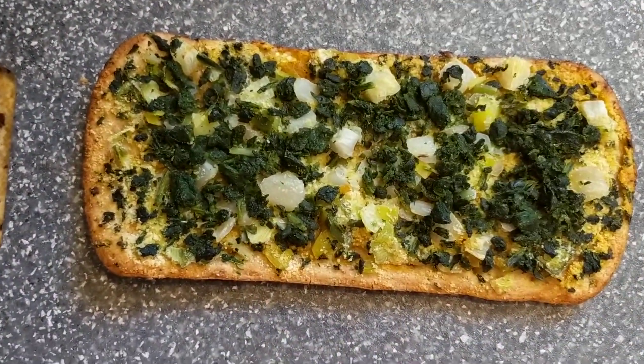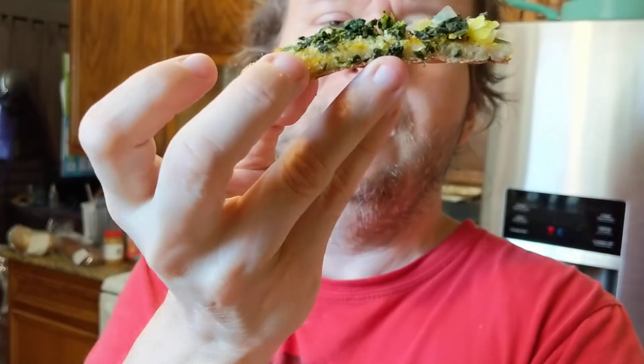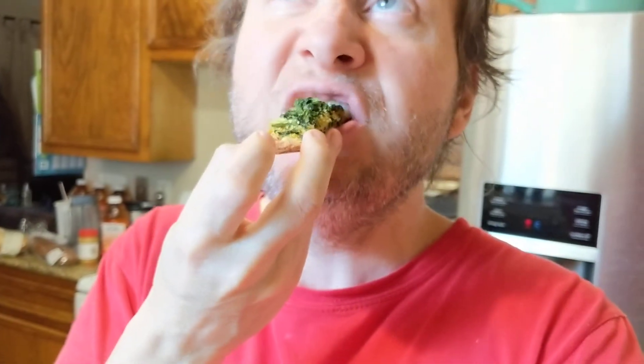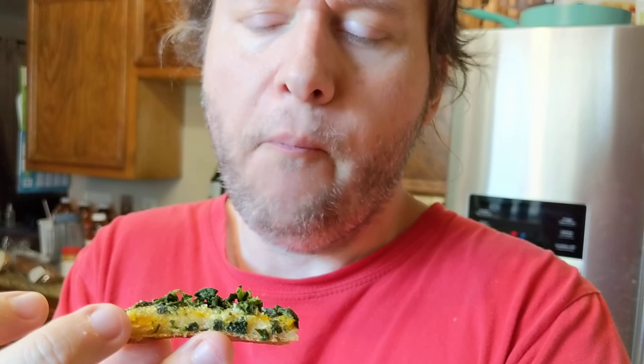I'm about ready to cut it with the pizza cutter. I had to turn my camera around on my cell phone.